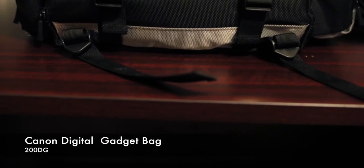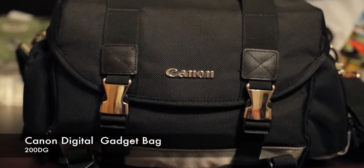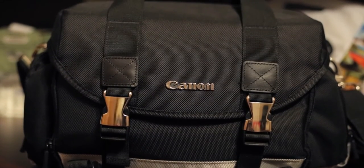Hi, Christopher Moseley here with Real As It Gets Photography. I'm going to be doing more reviews on products that I buy, and probably several reviews on products I already have and have been using over the course of the last couple of years as long as I've been doing professional photography. Today I just wanted to do a quick review of the Canon Digital Gadget Bag 200DG. We're going to dive right into some of the features of this bag and what I use it for.